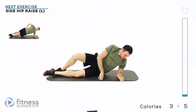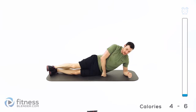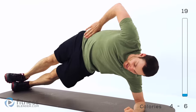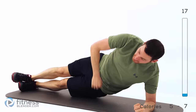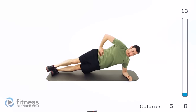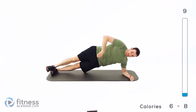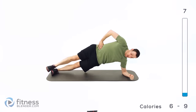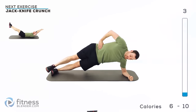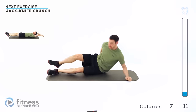Off to your left side for that side hip raise. Stack those feet, hand up on your hip, and bring those hips up nice and high, then down — barely hover, don't completely touch — and right back up again. If you can't keep your balance and start tipping too far forward or back, you can always stagger those feet one in front of the other. Just keep that motion going with a nice tight squeeze, tucking that shoulder underneath you.